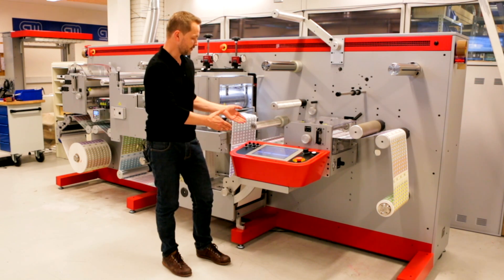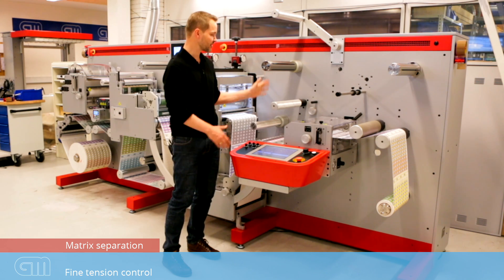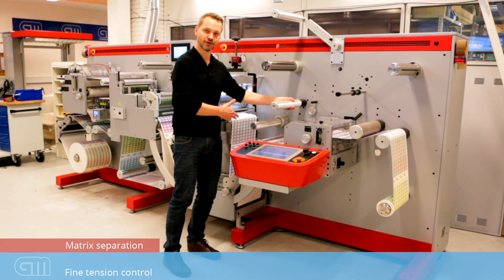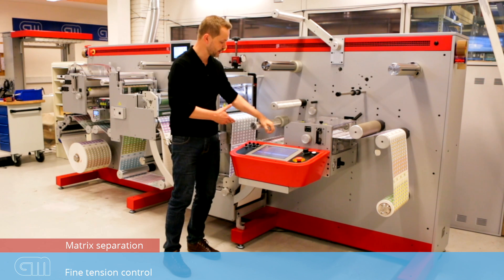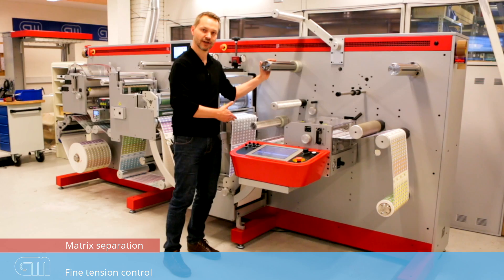Right next to the operator panel, we have the matrix separation station. The matrix separation is controlled with a fine tension control, both for the rewind tension of the actual matrix and what we call the stripping tension. So you have very good control of your labels.